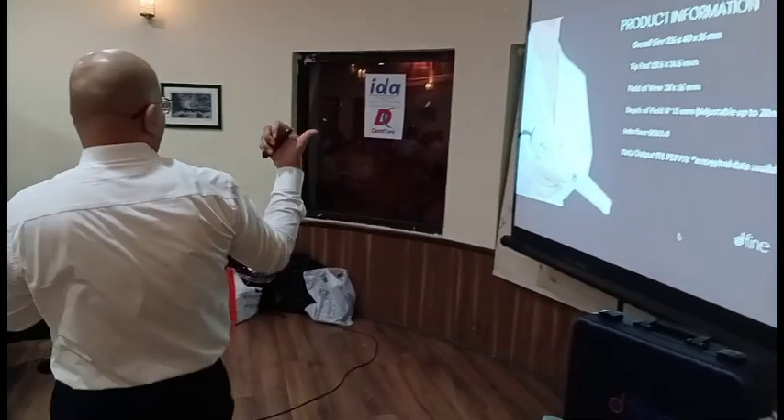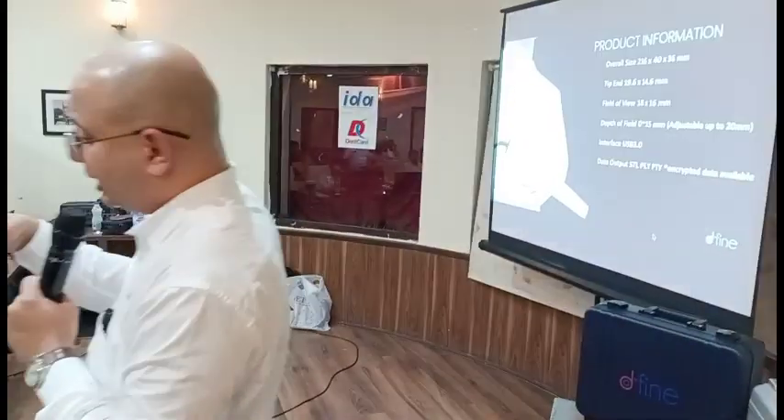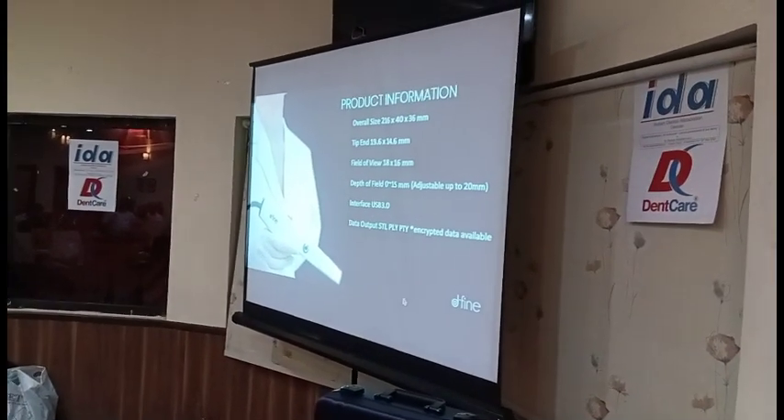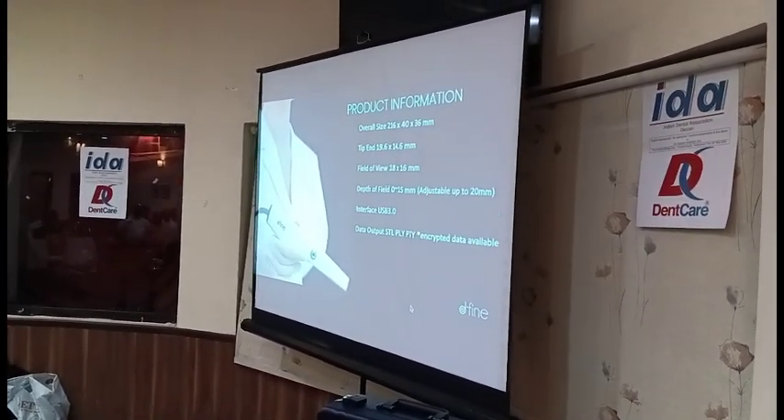And the depth of field — that is how deep you can scan, how many details you can get — you can get up to 50mm standard, and you can go up to 20mm by just clicking a button on the software.